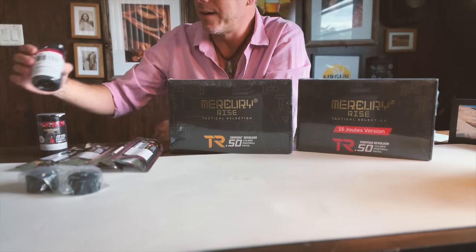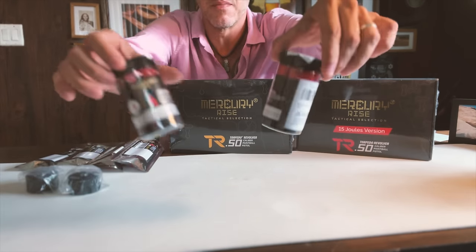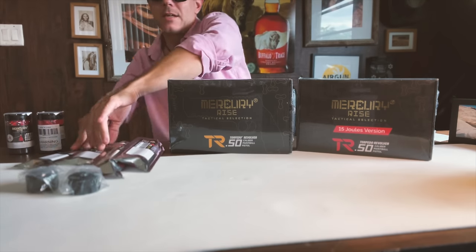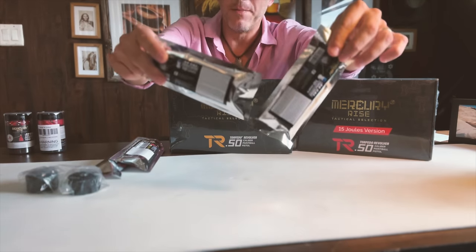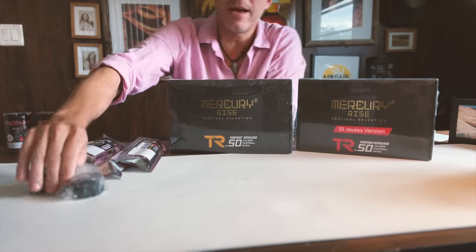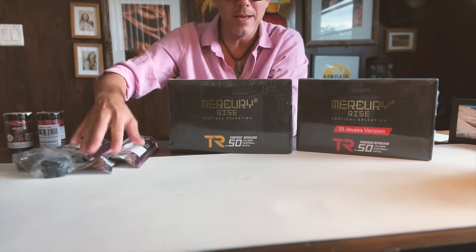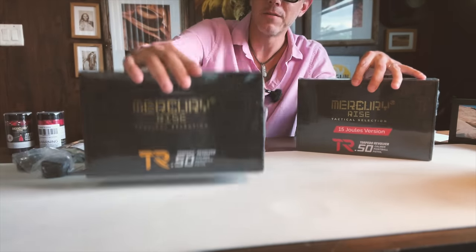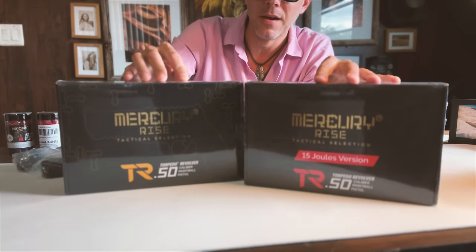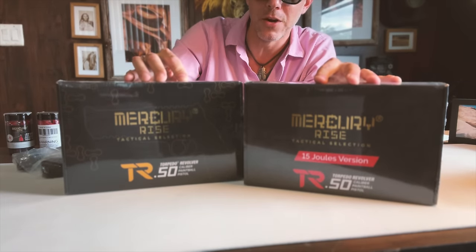So what do we have here? Look at that guys — we have some spiked ammo which we'll get to in a second, we have some powder torpedoes, some extra magazines, but mainly ladies and gentlemen we have the TR-50 original version and the new TR-50 15 joules version.